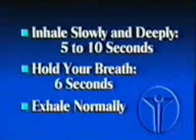After you have held your breath, relax and exhale normally. It is not necessary to force the air out or to make the exercises physically hard or tiring. A relaxed, easy pace is all that is required.